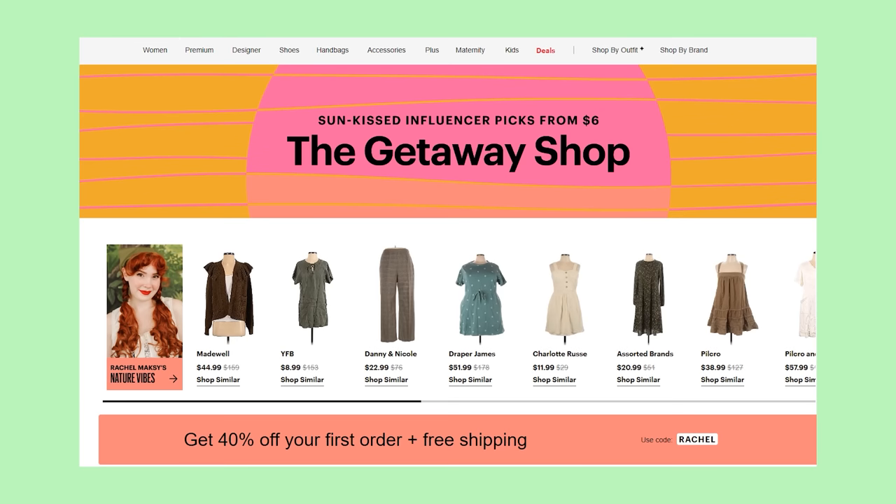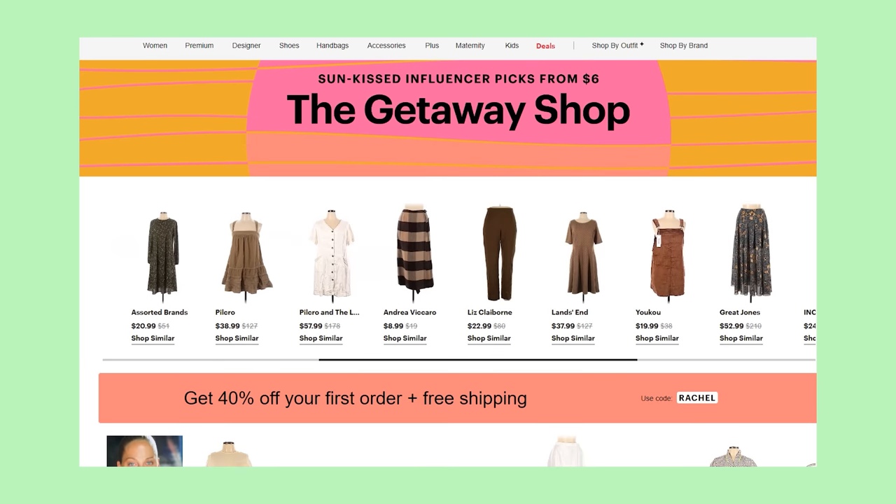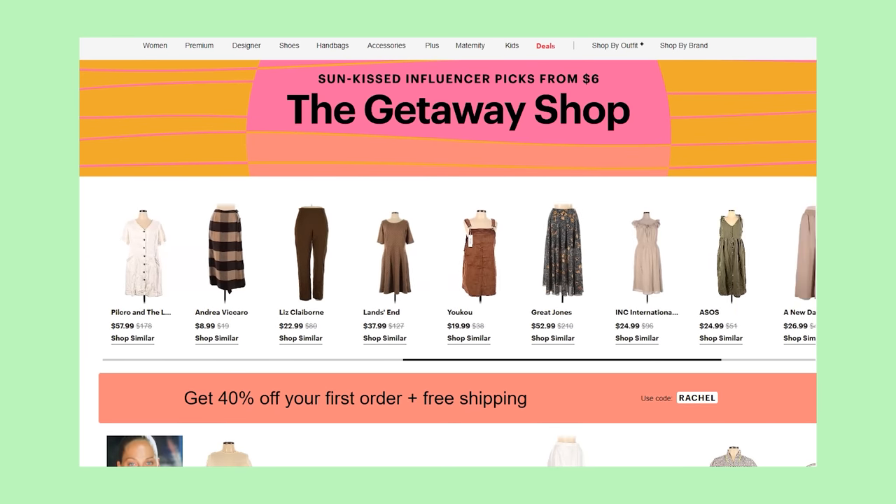This time around, I partnered with them to make a one-stop shop for a cozy forest vacation. They gave me that prompt and I went on the website and went just a little ham. I picked out 20 different items that I felt encapsulated that theme and that I thought you guys would like. And then, of course, I picked out some stuff for myself.